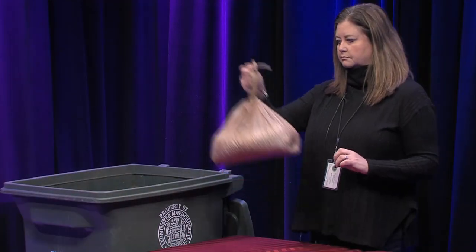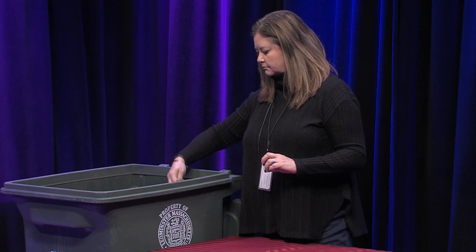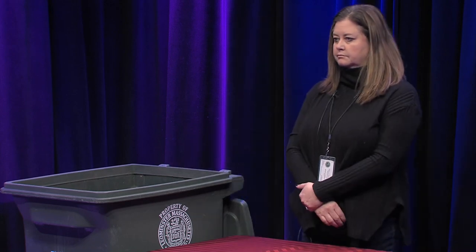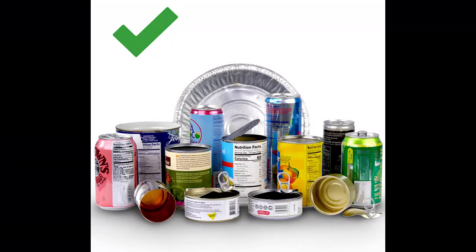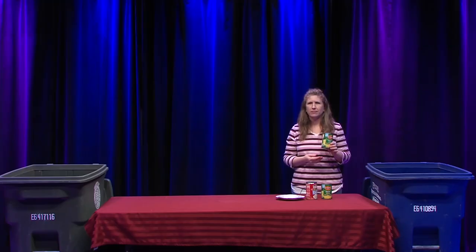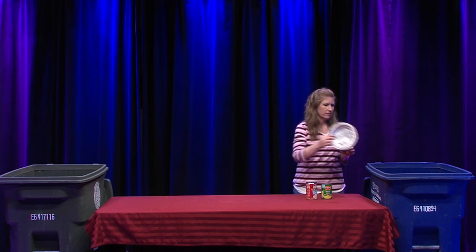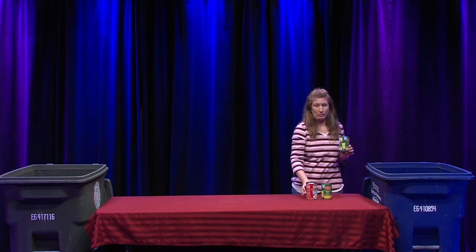Please bag shredded paper and put it in your trash. There are local shredding events in Leominster: an annual collection event in May and at the Household Hazardous Waste Day in November, both at the DPW. There are many metal containers in the kitchen that are recyclable.